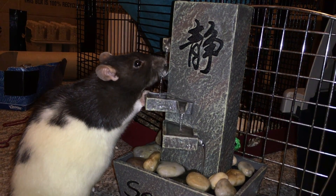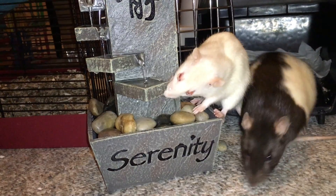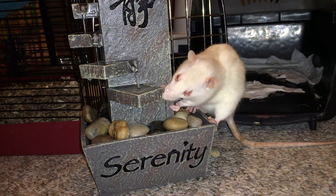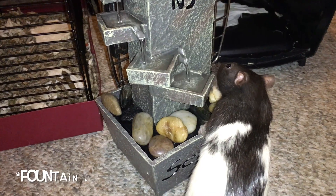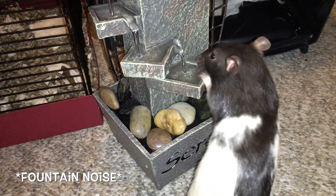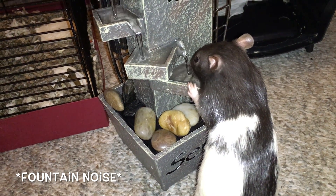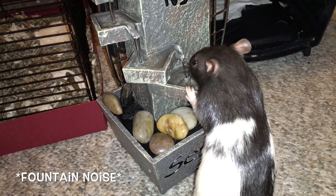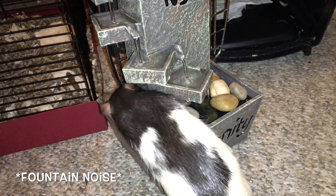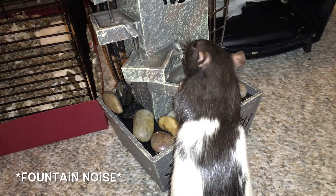It pumps the water like it's supposed to, it turns on like it's supposed to, and all that jazz. So yeah, the rats really seem to enjoy it, and I'm just going to leave you with some footage of the rats drinking from it. Enjoy!